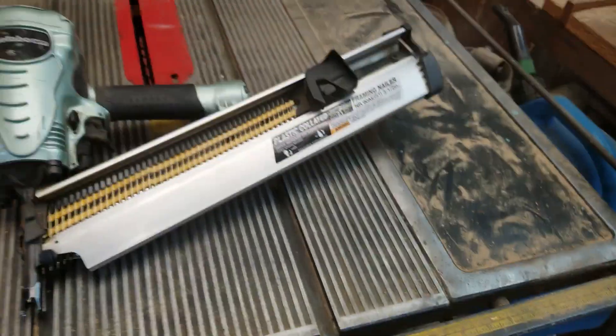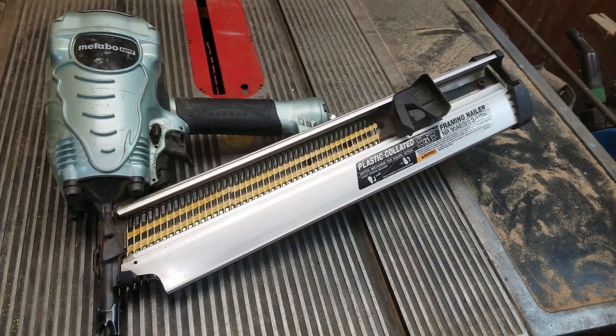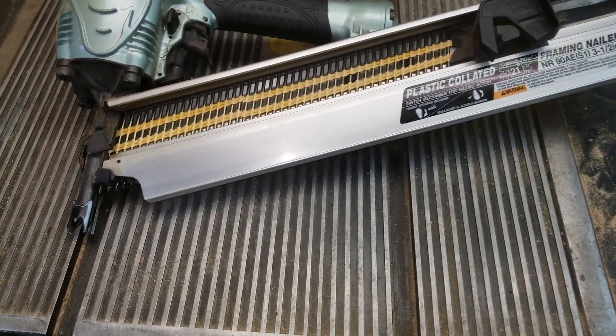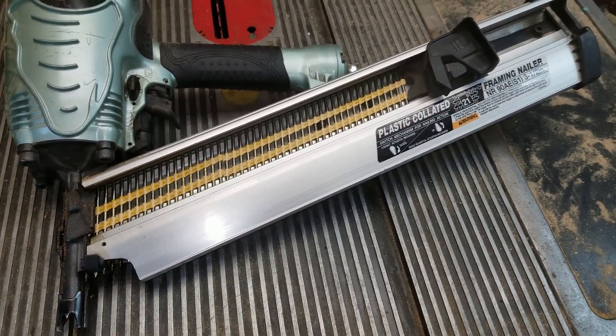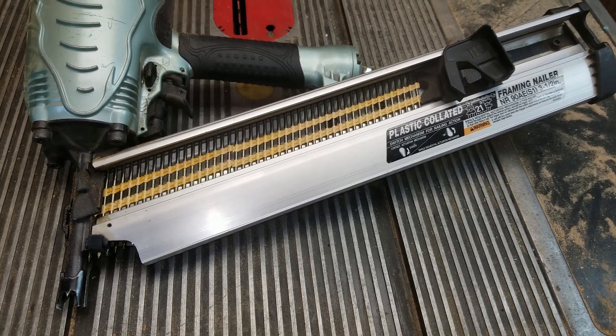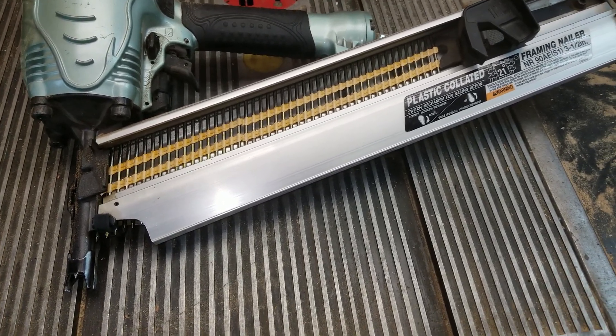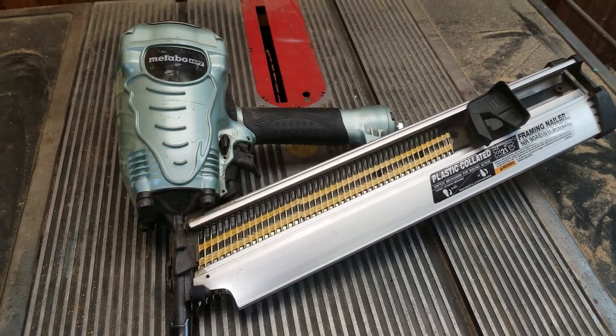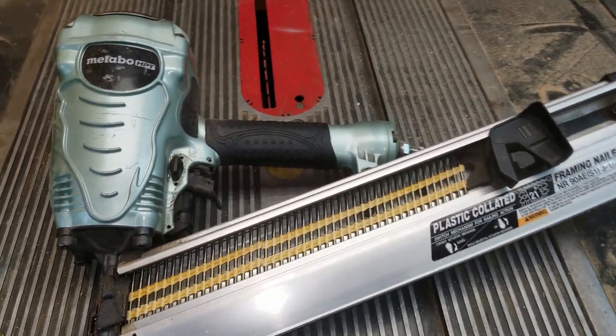It's been a solid tool. It fits in between joists for sistering. I go from framing nails to sheathing nails no sweat. It's just been a great tool. I can't say anything bad about it really.